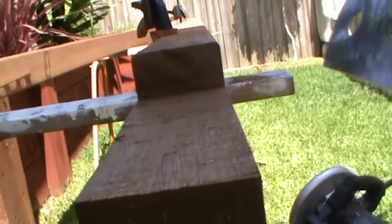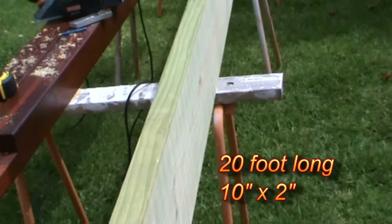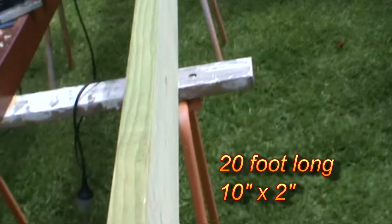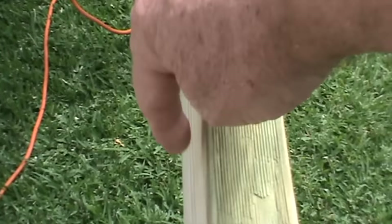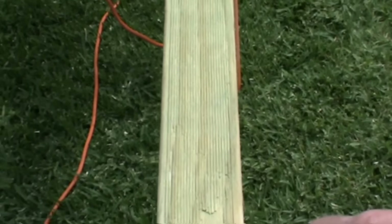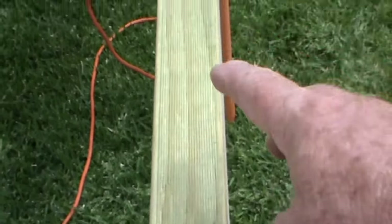So you end up with something like this — the 6m long 240x45 treated pine. You've got these screws which come standard with all these things. They're not dressed for outdoor stuff, but I'm just going to take a little bit of this off with a planer.